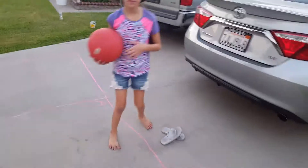Hey, welcome to squat talk today. We're going to show you how to do four square.